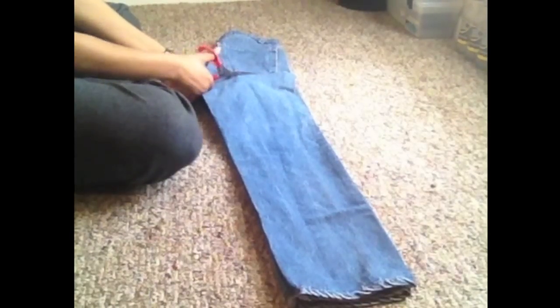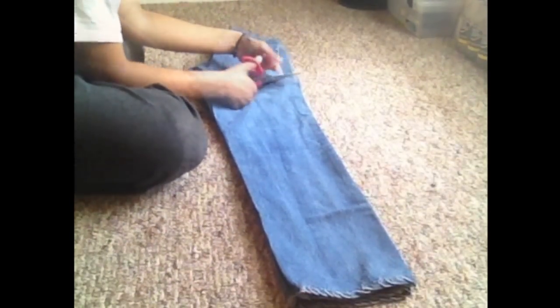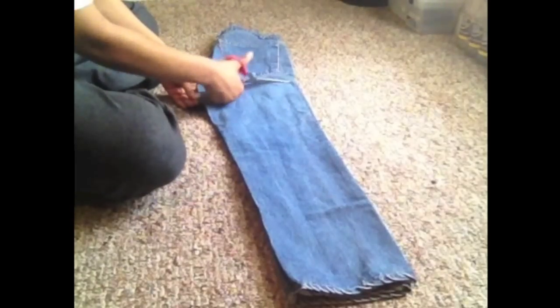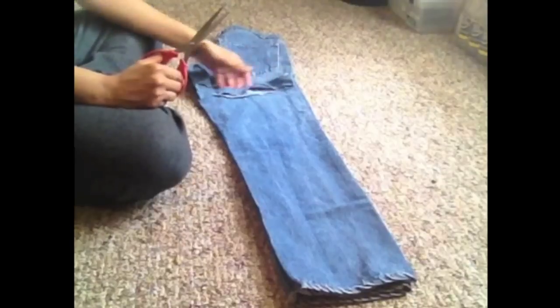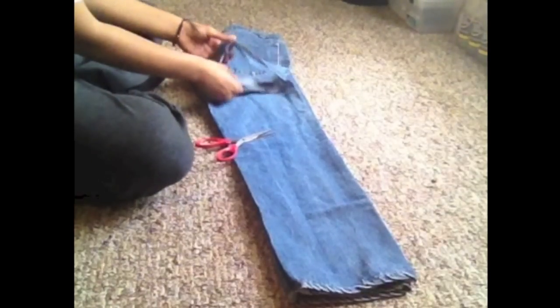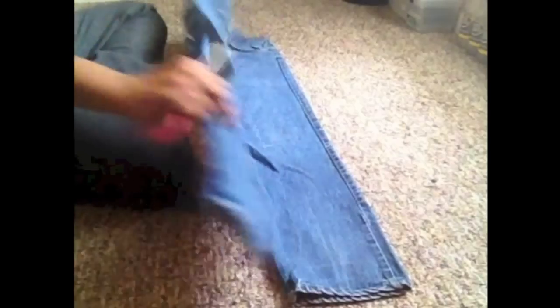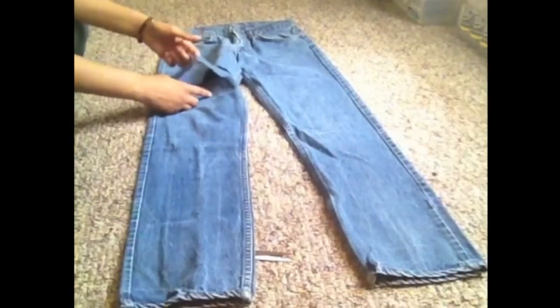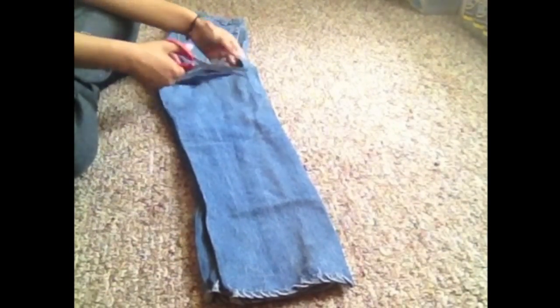You can do this one of two ways. You can cut through only the top layer of the jeans, or you can cut through both layers of the jeans which is the way I prefer. It makes the whole process go a lot faster — it cut down my time about 30 minutes. And it'll give you a little section like this. Now just go an inch under that and keep repeating this process all the way down your jeans.